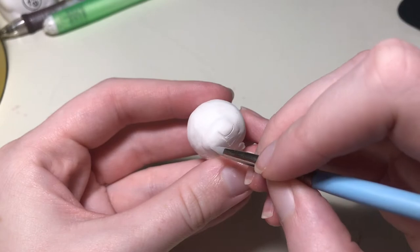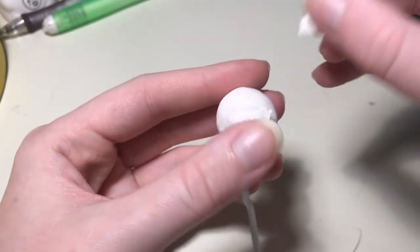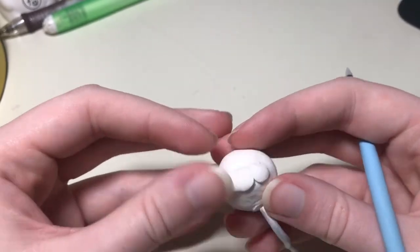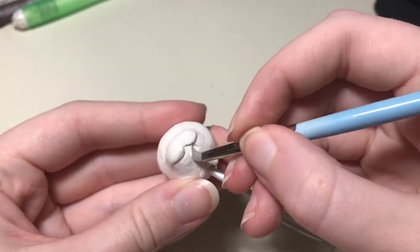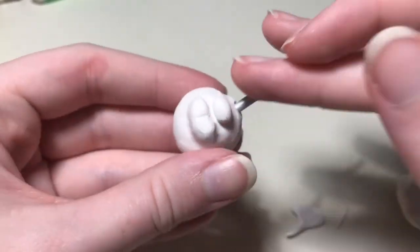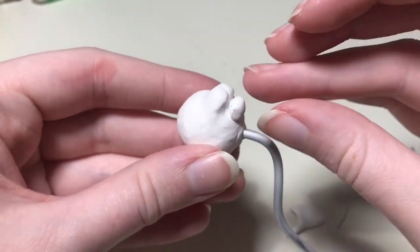I'm also going to draw out where his lips will be. To add definition to his lips, I'm going to add a bit of clay to bulk them up. This is going to be a really thin piece in the shape of the lips that I've already drawn out. I want his mouth to be open, so I'm going to remove some of the clay below the top lips. With that extra removed clay and some additional clay, I'm going to start sculpting his bottom jaw, which is going to have his tongue hanging out.